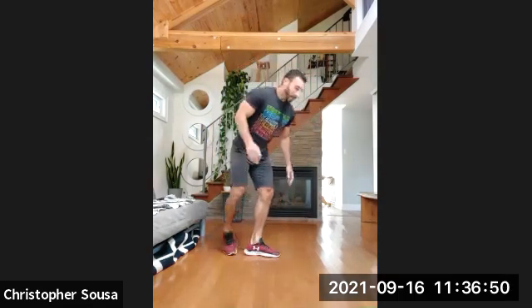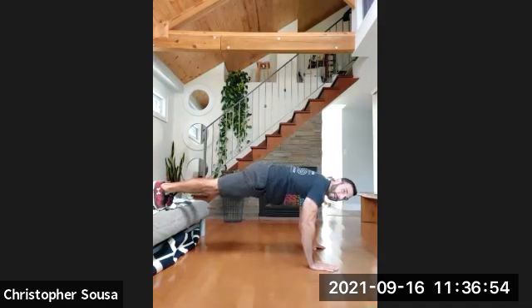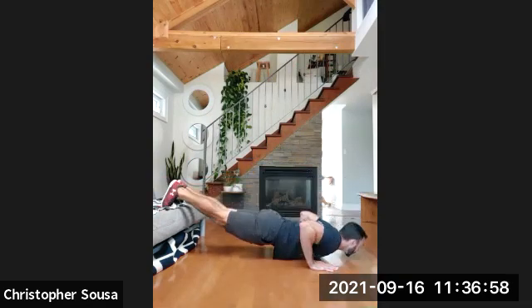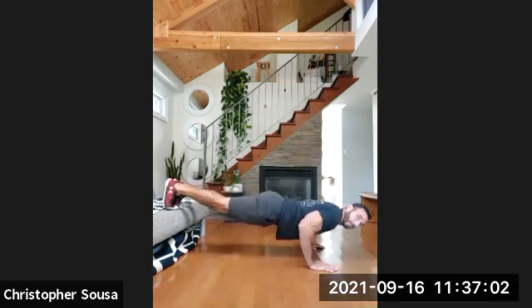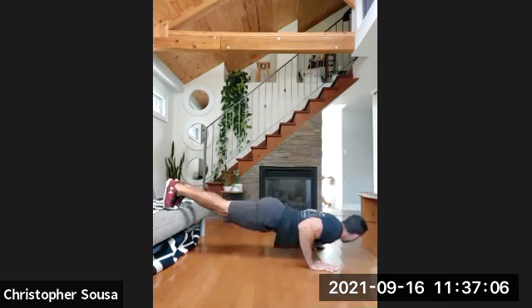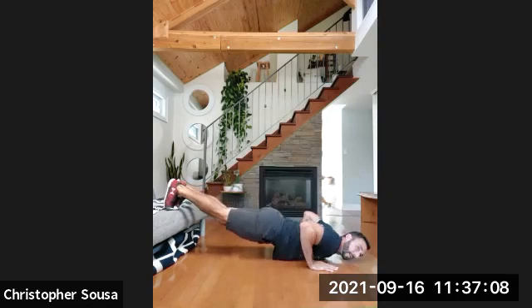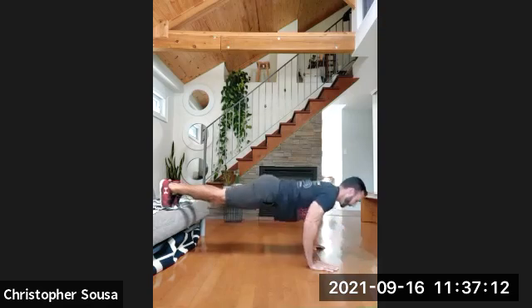Eight reps of push-ups, body stays nice and straight. Three, two, one, and go. Chest touches the floor, back up — one, two, three, four, five, six, seven, last one, and eight. Good.